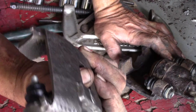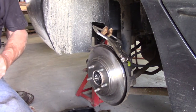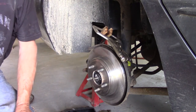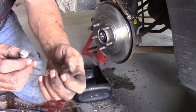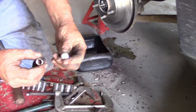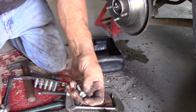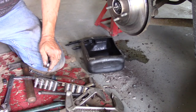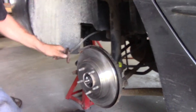Now we're going to put the new caliper on. We'll put one copper washer on the banjo bolt. Here's something interesting — there's quite often a difference between OEM and aftermarket pieces. The OEM banjo bolt has about a 16mm head, while the aftermarket one has a smaller head, around 12mm. That can be frustrating when you're working on a car, especially when you move from one side to the other and realize your tools don't fit because the bolt head size changed.